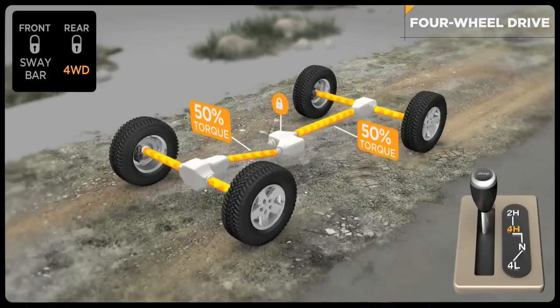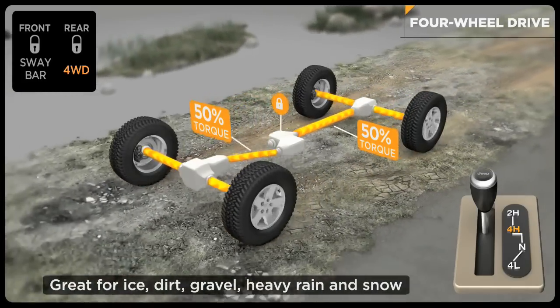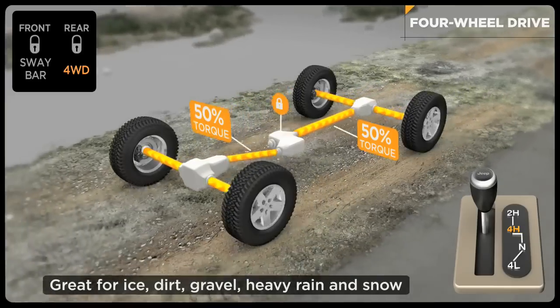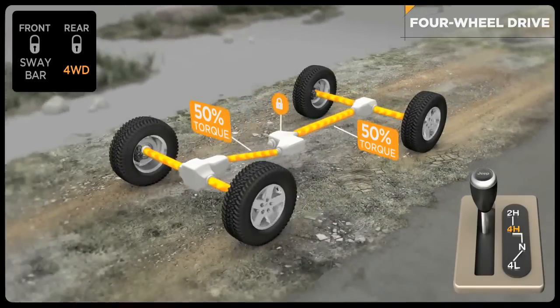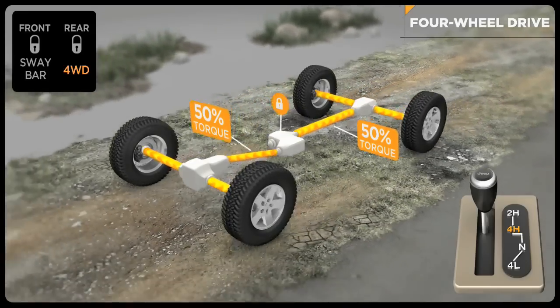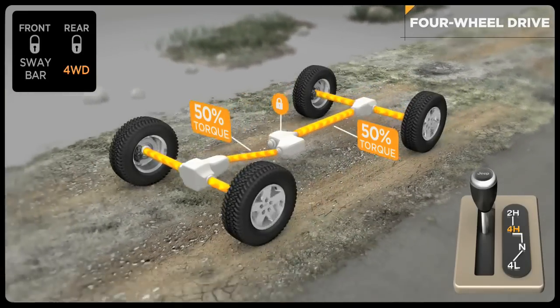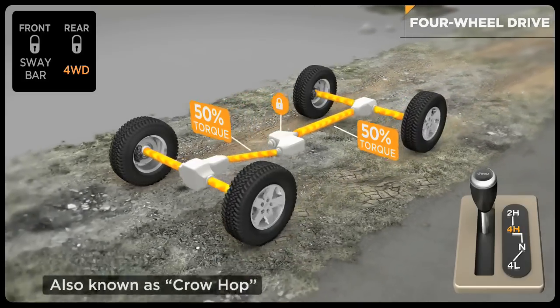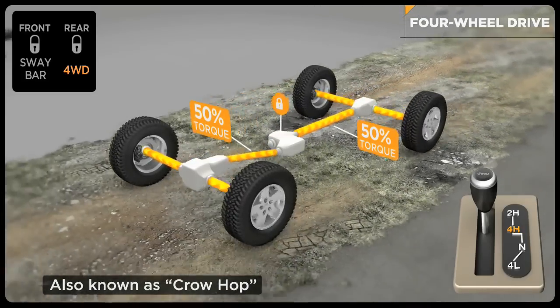Just remember, this is a part-time system and should only be used on slippery or loose surfaces like ice, dirt, gravel, or snow-covered roads. Remember to shift back into two-wheel drive when returning to dry pavement. Turning on dry surfaces in four-high can result in increased wear to the drivetrain and can cause driveline binding, sometimes called wheel hop or tire scrub.